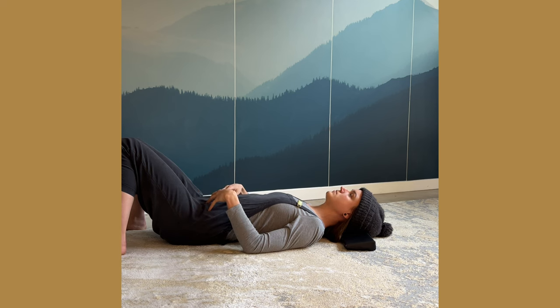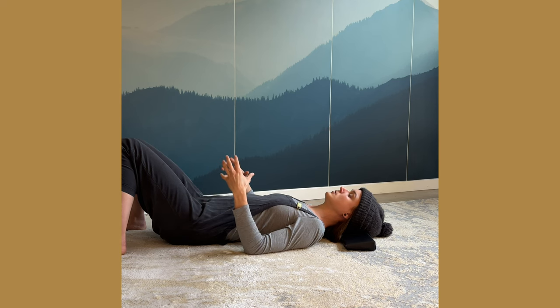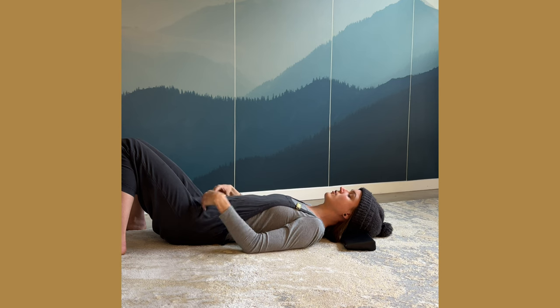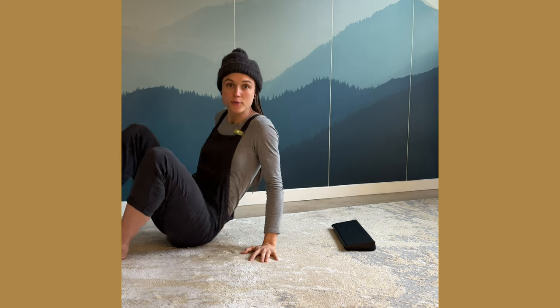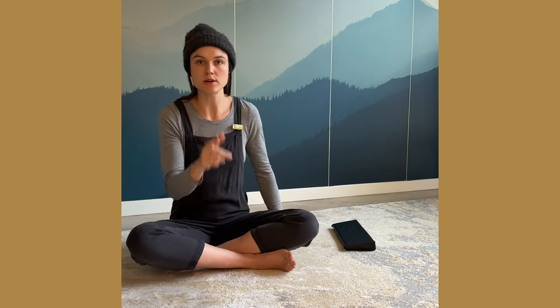My belly is moving out, but it's just because it's moving with the diaphragm. I'm not pushing it out. So enjoy truly breathing with your diaphragm.